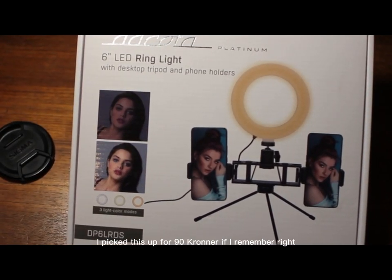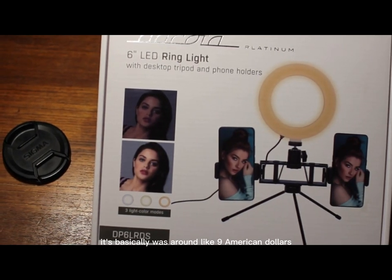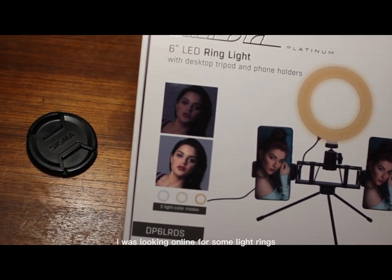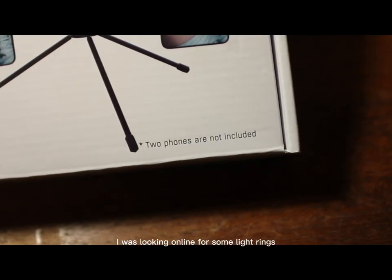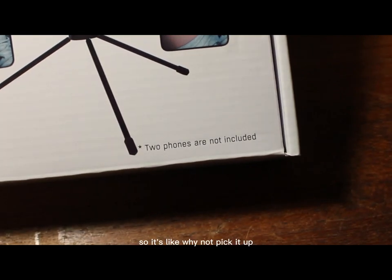I picked this up for 90 kroners — if I remember right, it was basically around nine American dollars. We had a discount on it here in Norway. I was looking online for some ring lights and found this one at a discount, so I thought why not pick it up.